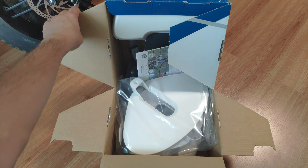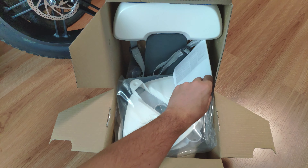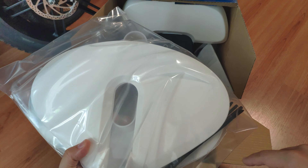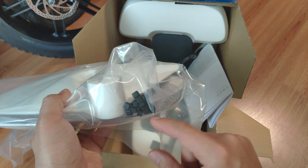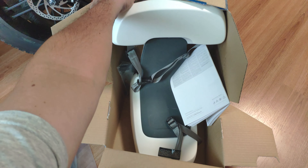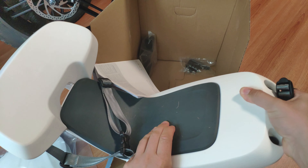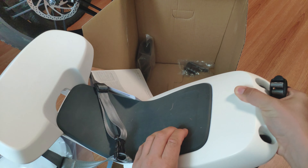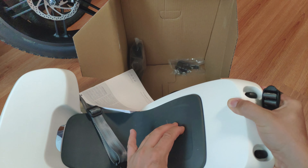In the box we get manuals and everything needed. This should be very easy to install as it's called 'tool-less,' though you will need scissors to cut the excess from the included zip ties. The seat itself has a bit of cushioning — it's a kind of rubber with some gel, slightly soft but not very soft.